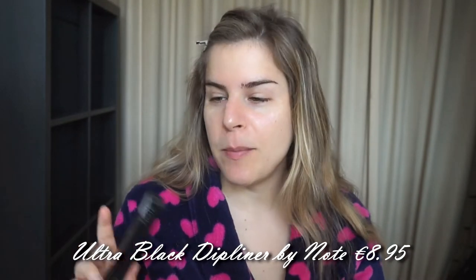We have a product by Note - that Turkish company - and it is a liquid eyeliner. I'm going to try and give myself a flick with it and see how that goes. And lastly there's a kiss proof lip cream by Bella Pierre Cosmetics. I'm not sure if I could wear this color today because it's a very bold color to walk the streets with during daylight, so worst case scenario I'll just swatch it for you.